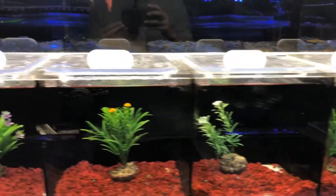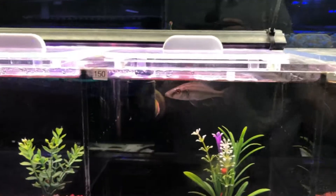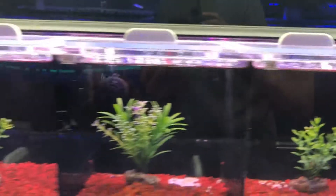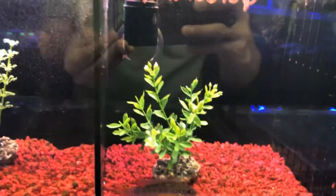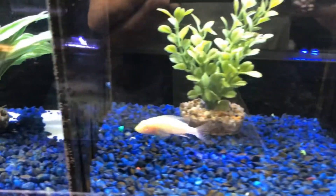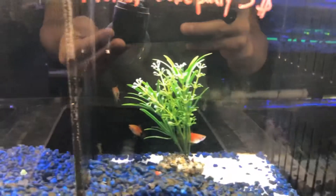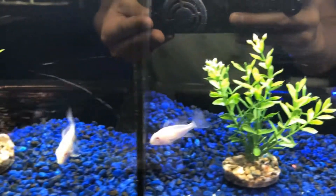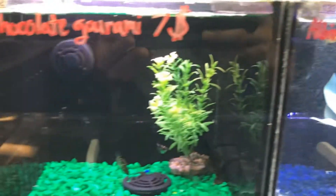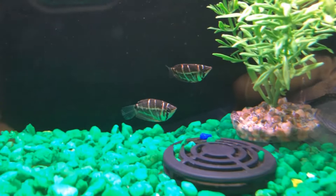There's some baby Mbuna. Oh they have betta fish on top — interesting. Betta fish, some bumblebee catfish, albino peacock. Some Mickey Mouse platys. Some Albino Zebra Danios. Chocolate Gourami — oh no way, seven dollars for a chocolate gourami? That's so cute. I might have to go get them.